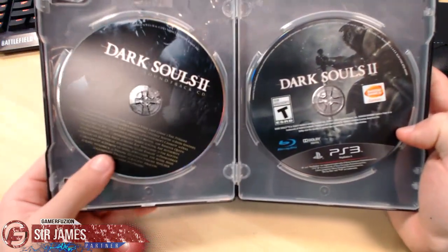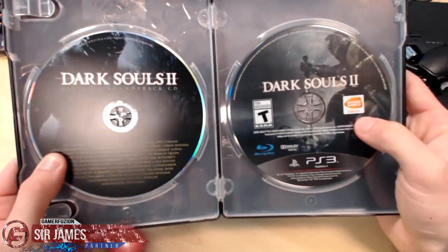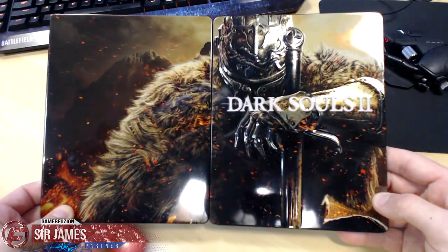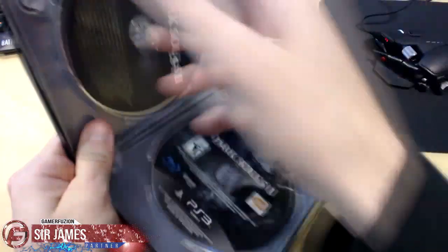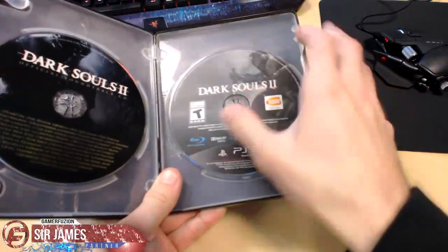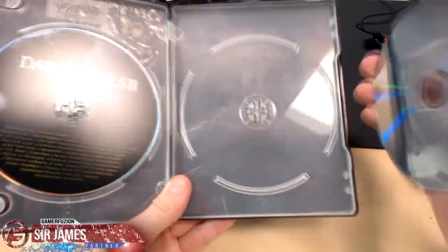Inside we have the game's official soundtrack and the game itself. If you flip this over, here's what the full image will look like on the steel book — pretty cool. I don't think there's any art on the back of this, it's just some type of background. Nothing too special.